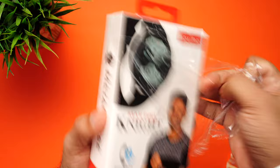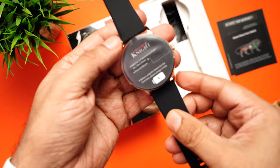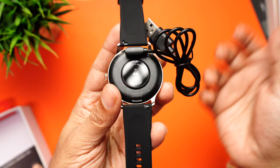Maxima has been around since 1995, and here is the watch itself. Inside the box we have the user manual and warranty card, and finally a pogo pin charging cable that aligns and attaches magnetically as you bring it closer to the watch.